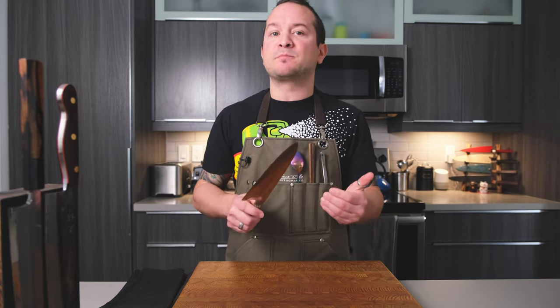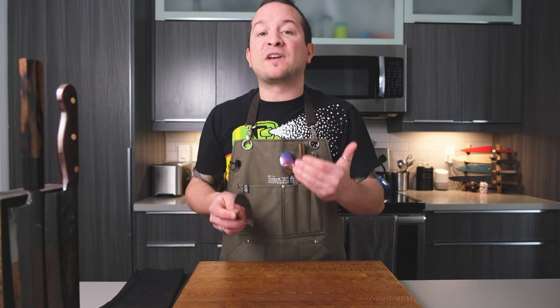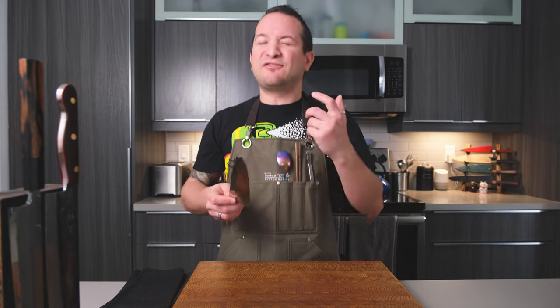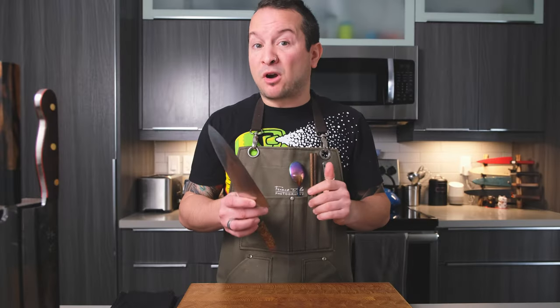It feels like a natural extension of my hand, and for that I think that is a huge win. You can't duplicate it, but you've recreated it in a fashion of your own. With the polished finger choil and spine, this is a knife I could use for a very long time. Not only does it have that classic Gyuto profile, but unlike most of my really favorite Japanese kitchen knives made in Japan — which are quite delicate — this one is a bit of a workhorse. That makes me comfortable to rock-sweep it or even put it through a squash, confident the edge would not chip.